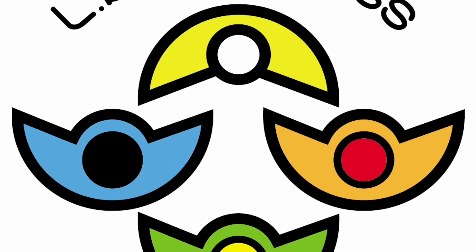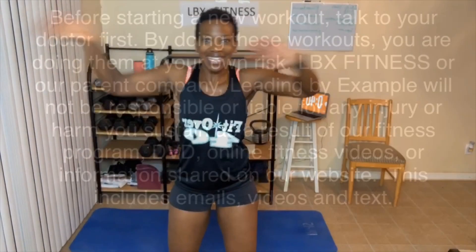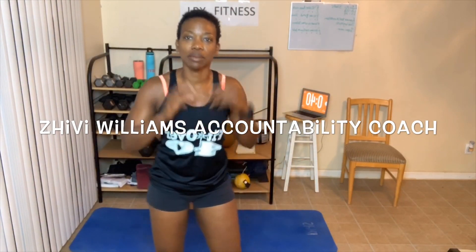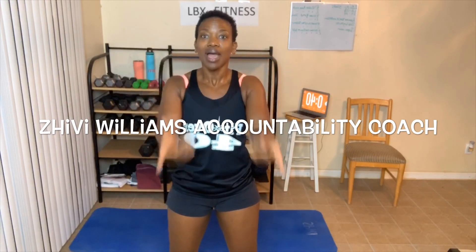Keep pushing on, things are gonna get better. Good morning everyone. My name is Chevy Williams and I am your health, wellness and fitness accountability coach. I help you reach your goals by holding you accountable, and one way I do that is with these awesome workouts.